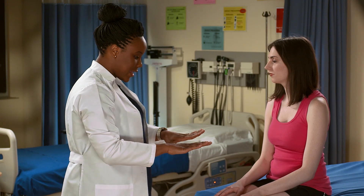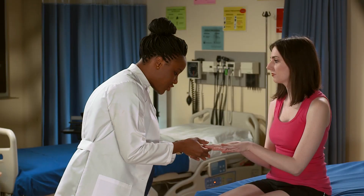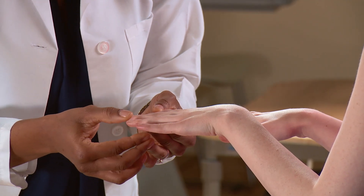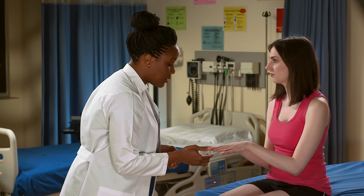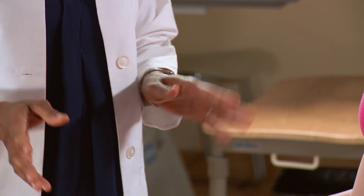Next, I'm going to have you stick out your hands so I can look at your nails. I'm looking at the shape of your nails, looking for any lesions, and also looking at the hygiene of your nails. That looks good. I'm going to check capillary refill, which checks perfusion — the blood should rush right back in two to three seconds. Your nails look good.